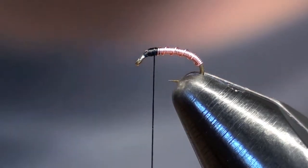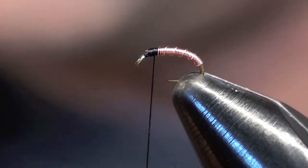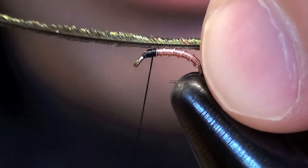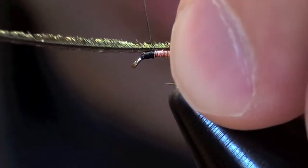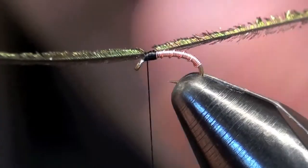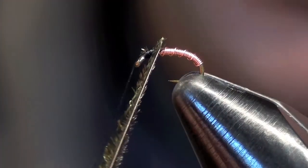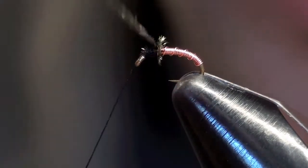Once you get to that point you can tie in your piece of peacock. I tie it in with the mohawk facing up, the long part, and then I simply roll the herl backwards.